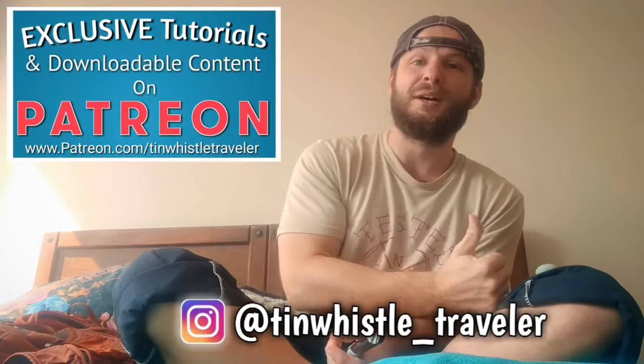Thank you so much for watching everyone. If you have any requests or suggestions for what I should play next, comment below and let me know. And if you would like to support my work, you can check out my Patreon.